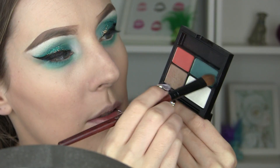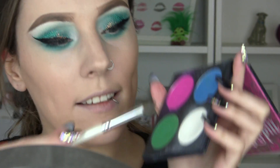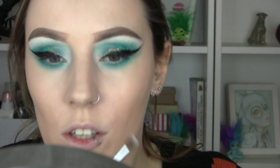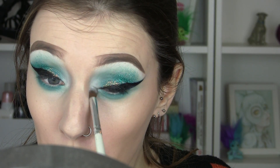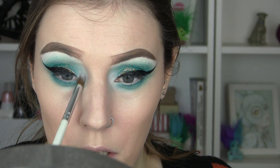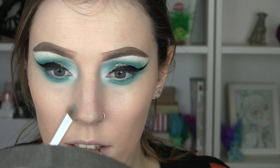Then right up against the lash line I'm going to use that dark teal. I'm going to add a little bit more of that matte white to the inner corners to even it all out and join it up. I'm going to go quite extreme on the very inner tear duct area so it's really white — and same up here, I want that to be very white as well.